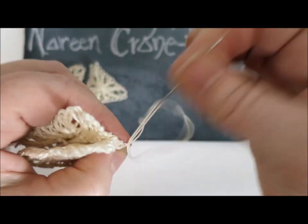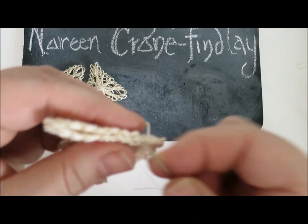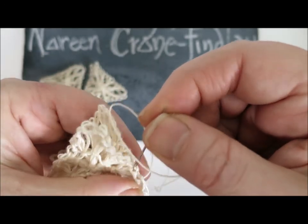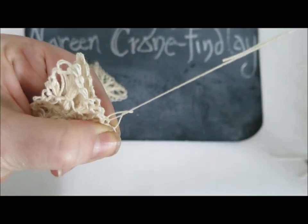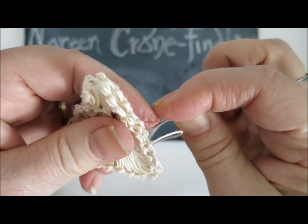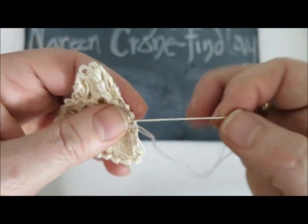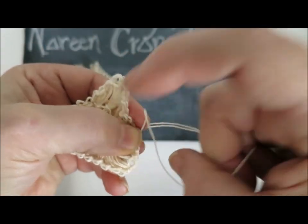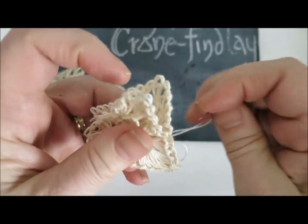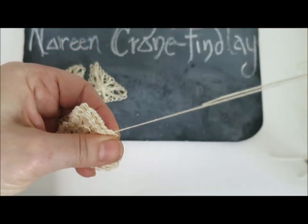I'll take it through the loop again to lock it. Coming from the back to the front seems to work better for the locking process. Take the needle, thread around the needle, pinch, and it locks from the back to the front through both sets of loops. Pinch your work, thread around, pull up, and the stitch is formed. You've got locking stitches running along the edge, and that will hold the two pieces together.